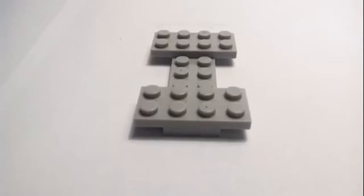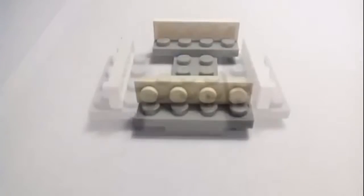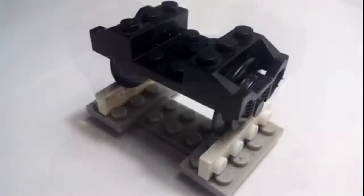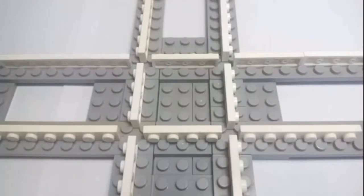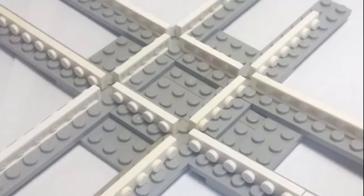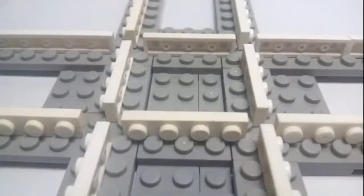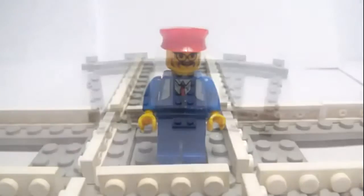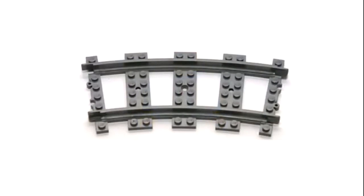Now you can see how to build such tracks. It is suitable for all Lego trains. You can also build cross tracks. However, it is impossible to make curved rails.